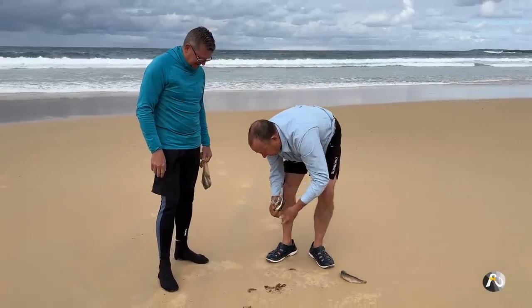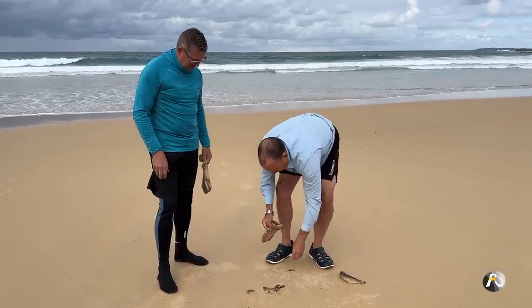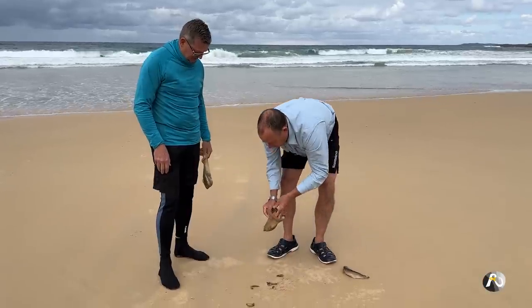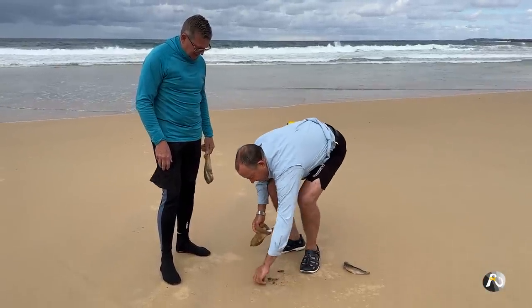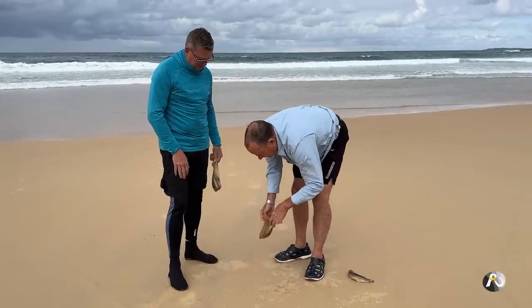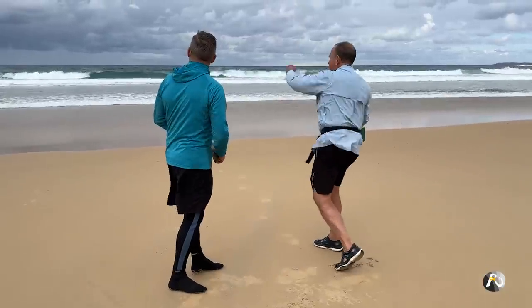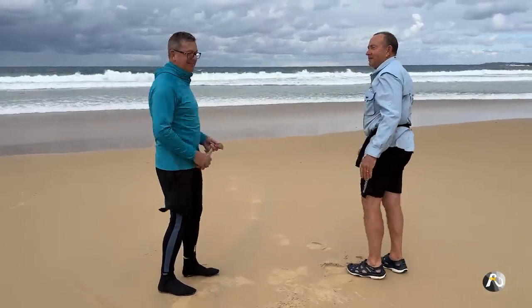Usually after each session I just tip these out. I don't keep them because the pilchards just turn to mush. They just grab through the stocking — no need to hold one out against the worm. I don't need that one so I'm going to feed the fish with him. Something will need that.